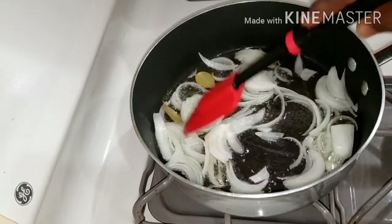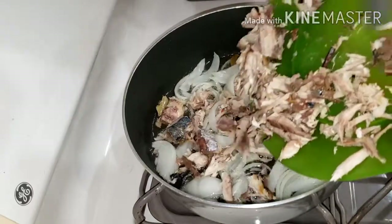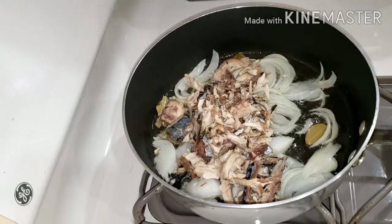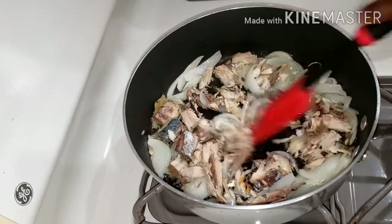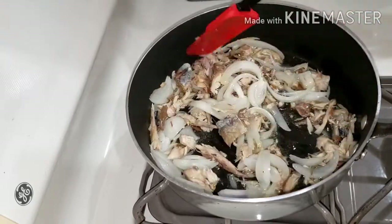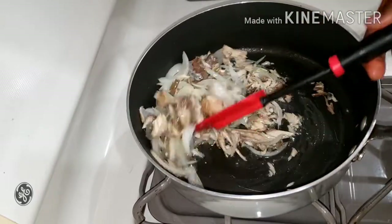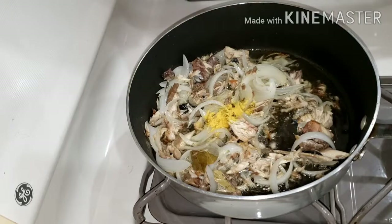You just fry the onion and we add a little bit of bay leaves. Now we are adding some fish, and now we are going to mix it up. So here we added in the fish and then we are frying this for about five minutes together with the onions. You can add any kind of fish.